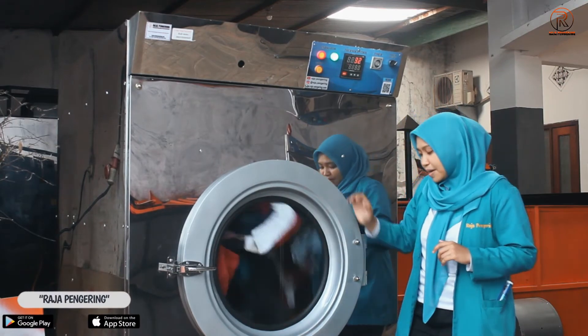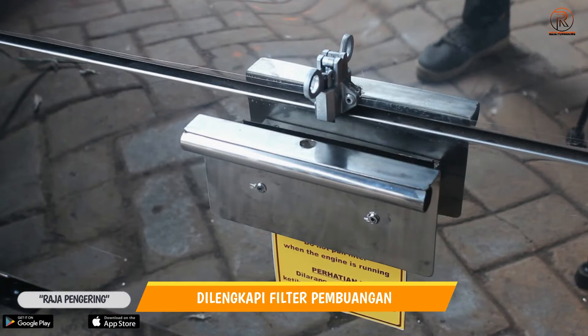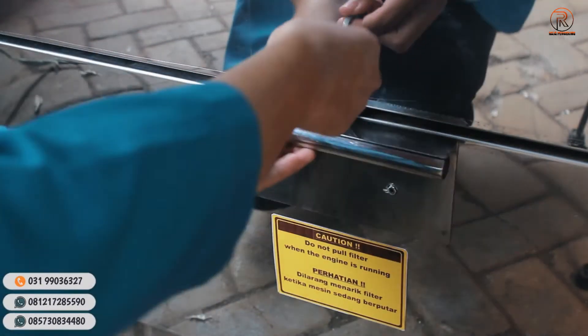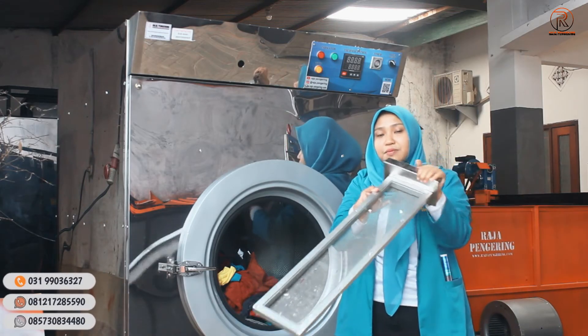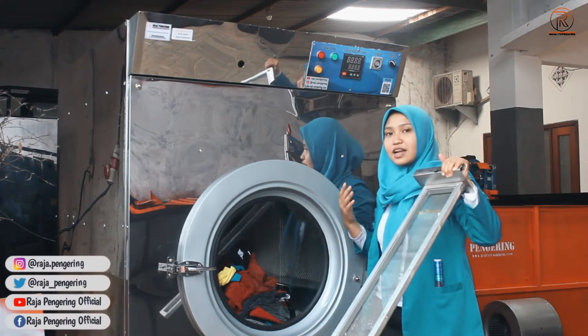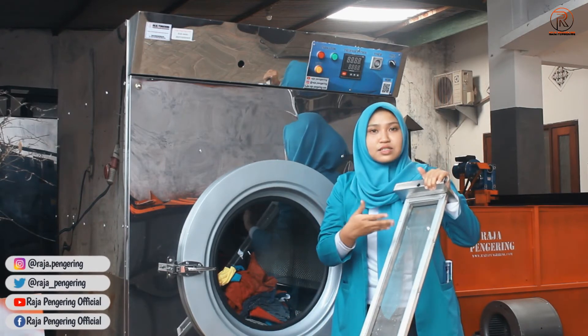Untuk mesin ini, pada bagian bawahnya dilengkapi dengan filter. Filter ini sebagai tempat penampung kotoran setelah proses pengeringan berjalan. Nanti apabila proses pengeringannya selesai, kalian bisa langsung tarik filternya dan bersihkan menggunakan kuas.